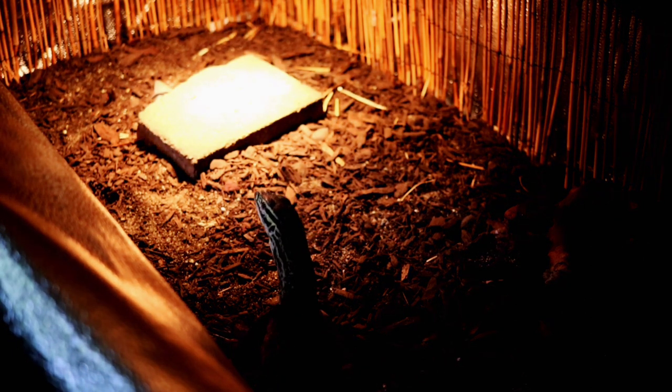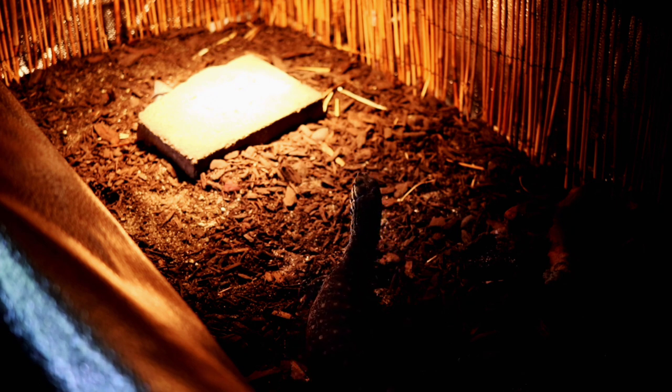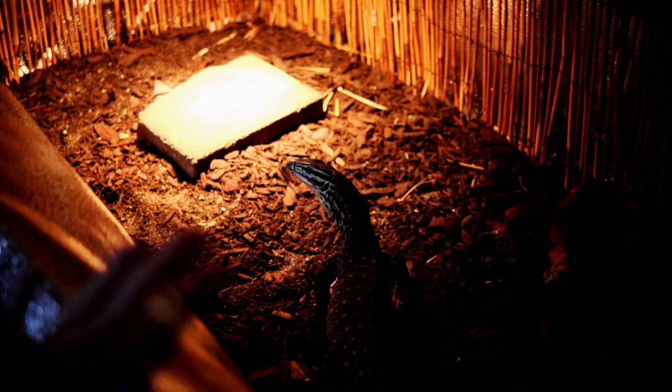We've only had her for about five or six days — definitely less than a week — but she's already making great progress. Now let's move on to what this looks like for the male Argus monitor, for those of you who have a monitor that's a little more shy, reclusive, and less confident and outgoing than this female.